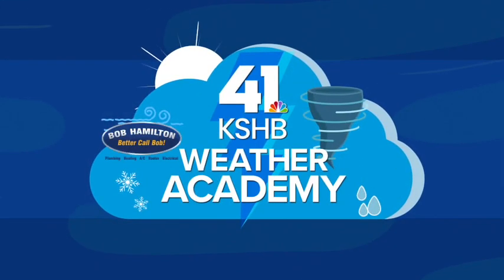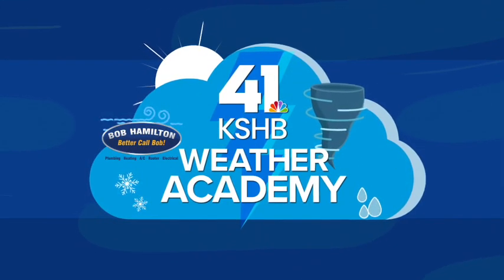The KSHB 41 Weather Academy, here's Wes Peary. Welcome to this edition of Weather Academy. I'm meteorologist Wes Peary. Today we're going to talk about a couple of different ways in which we can measure the heat stress on your body.